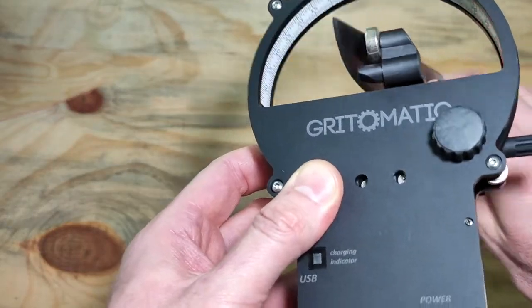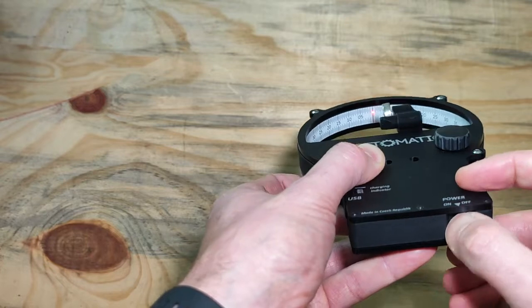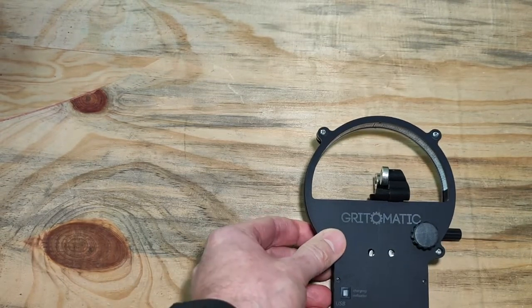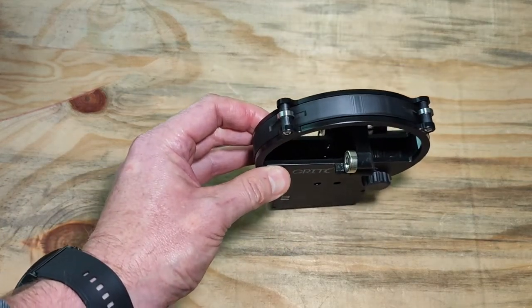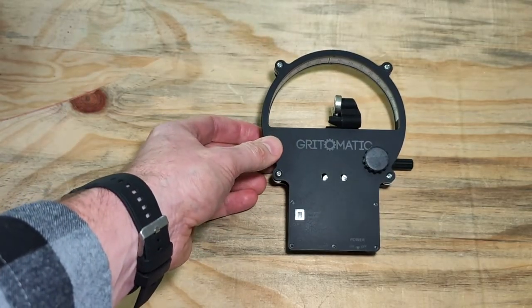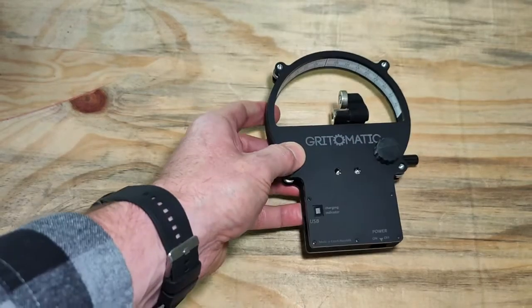Once you are done, remove the knife and simply turn off the laser. Just be aware: never look straight into any laser as they can cause eye damage. This should be self-explanatory, but there is a laser pointer in here and it can cause eye damage.